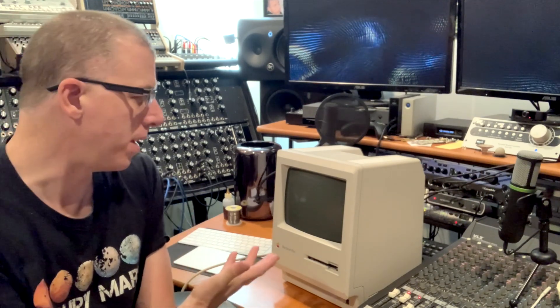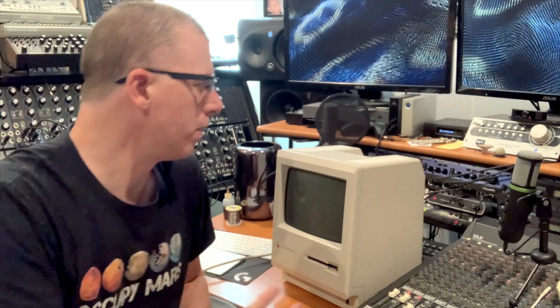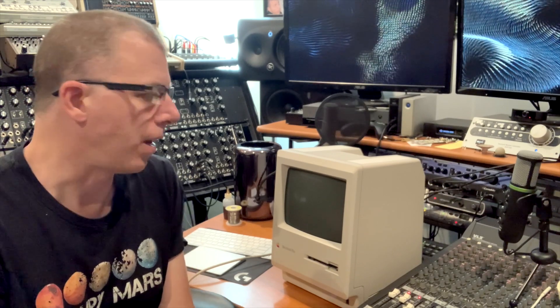Here's the Mac Plus put back together and retrobrited and it looks amazing — almost brand new. I'm really happy with how it turned out. It's perfectly uniform, there's no blotchiness, so the submersion method is totally the best and I would highly recommend it. I'm gonna do the keyboard next and this thing is gonna look like a brand new Mac Plus from 1986-87. Thanks for watching my retrobrite video — cheers!